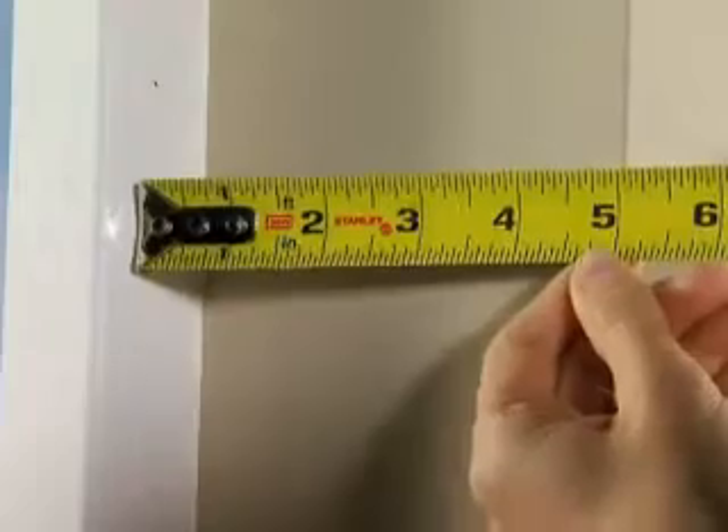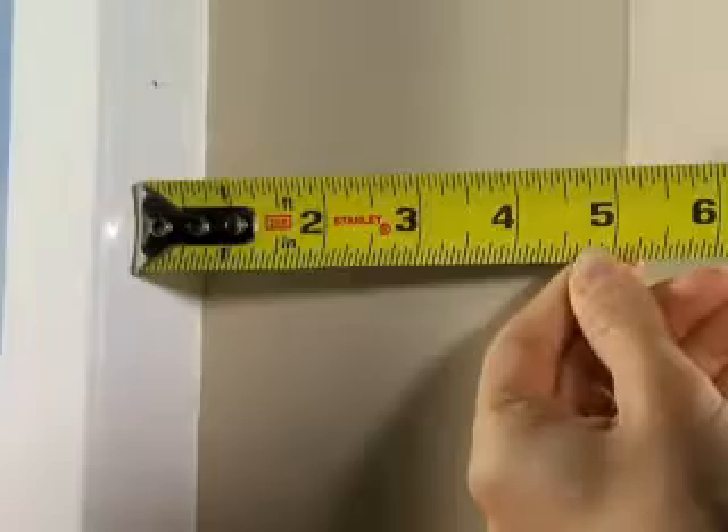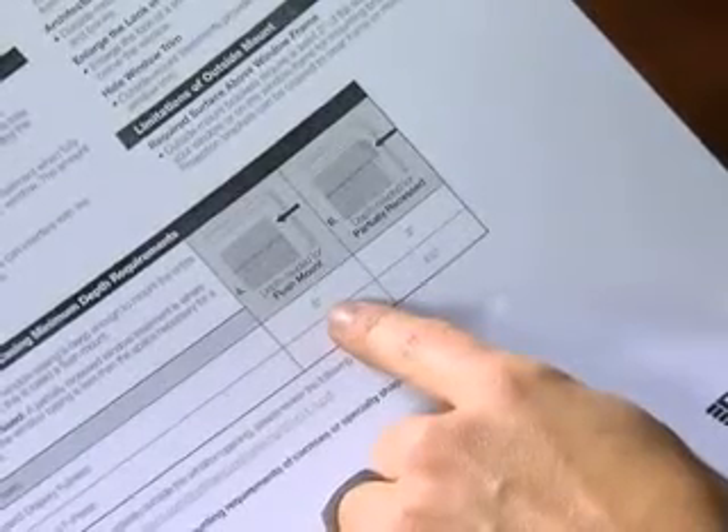Now you're ready to start measuring. Just follow these three easy steps. First, measure the depth of your window casing to the nearest one-eighth inch. Since depth requirements vary by window treatment, you'll want to check your measurement against the depth chart shown on the Bally Measuring Guide. If your window isn't deep enough, you'll need to measure and install your window treatment as an outside mount.